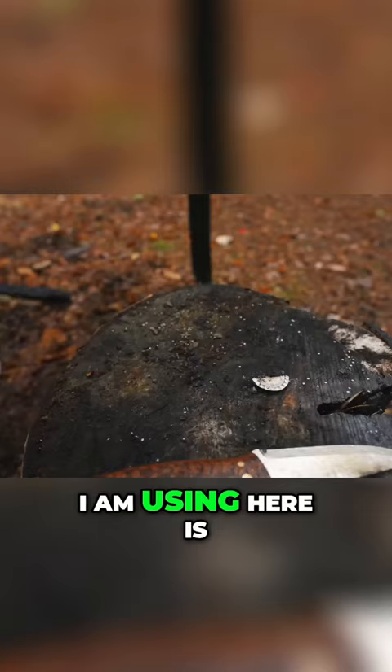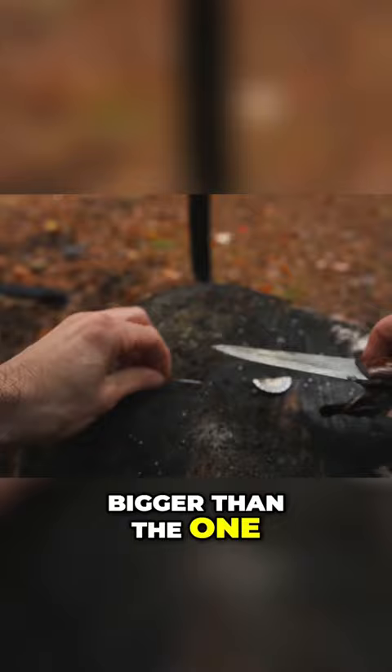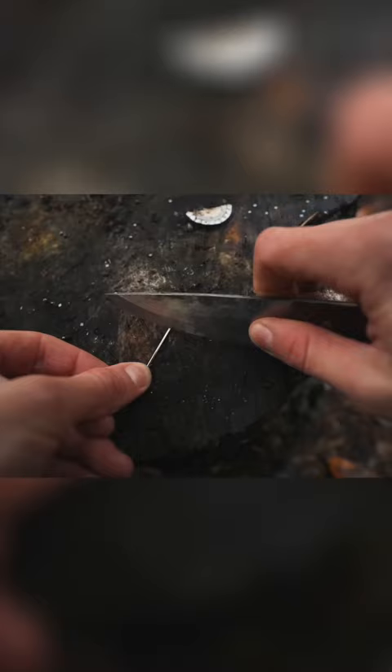The needle I'm using here is actually a leather stitching needle, bigger than the one I normally have in my kit. This is just so that you guys have a clearer picture of the demonstration, and it's visibly much easier to see than the smaller sewing needle I use.